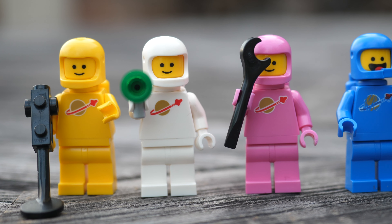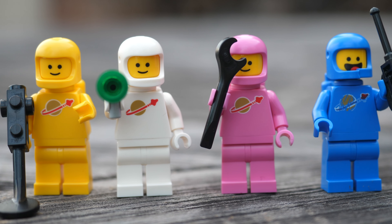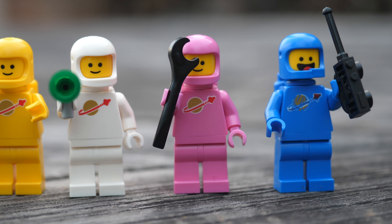Now let's talk about the minifigures — in fact I bought this set just because of the astronauts, not the miniature builds. Over on the left we see the yellow astronaut, his name is Kenny; on the right, Jenny; to Jenny's right we get Lenny, and finally Benny. All of them end with E-N-N-Y: Kenny, Lenny, Jenny, Benny. Say that three times fast.